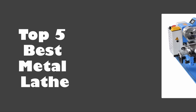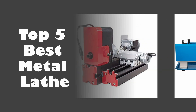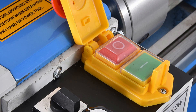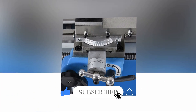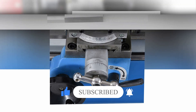In today's video, we are going to look at the top 5 best metal lathes available on the market. We researched the web and read lots of real user reviews before creating this metal lathe list. If you want more information and updated pricing on the metal lathes mentioned, be sure to check the description. Subscribe to our channel and press the bell button for more informative videos.